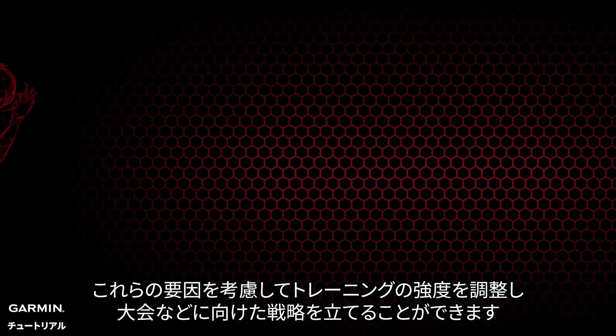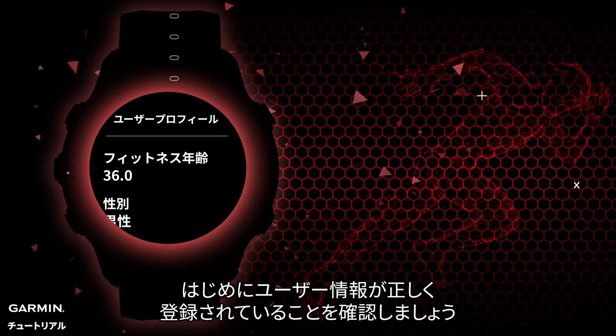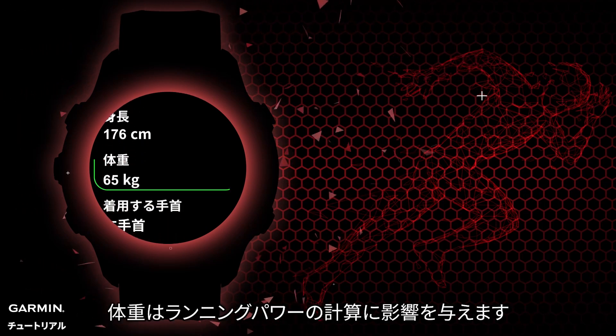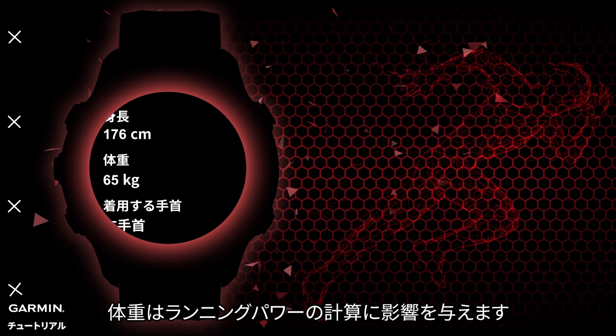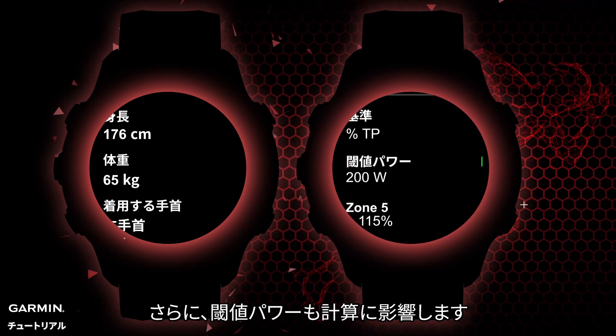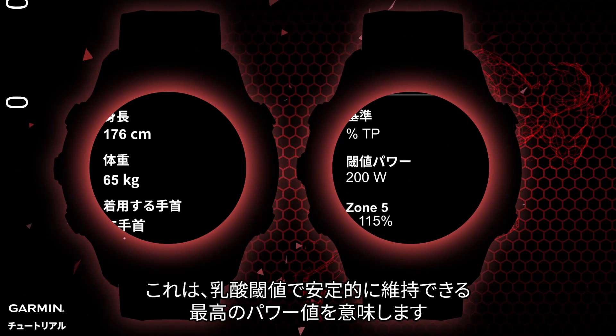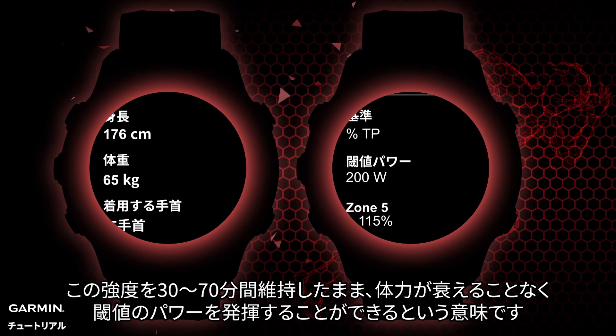Before you start, please make sure your user information is correct, especially your weight, as weight will directly impact running power calculation. Additionally, threshold power will also affect the calculation — this is the highest power value that can be maintained in a stable manner at the lactate threshold.